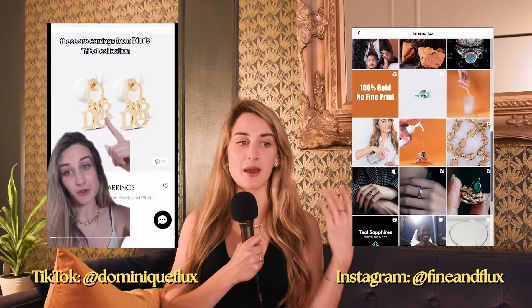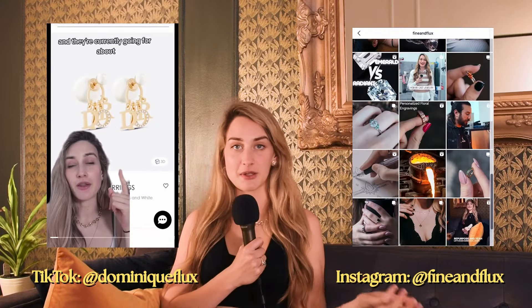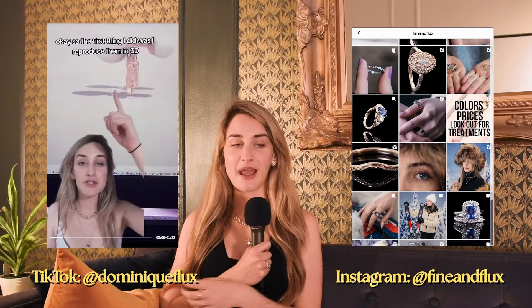If you have any questions or comments or need help designing a wedding band, you can always just send me a DM — my email links are down below. I specialize in custom, so I'm more than happy to help. My name is Dominique Flex. Thanks for watching!